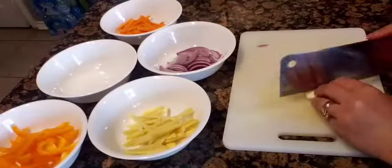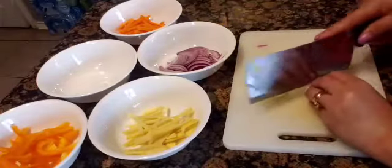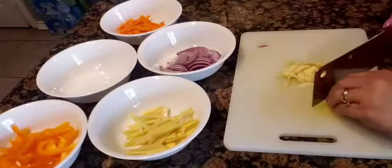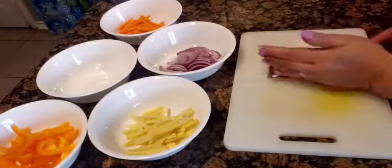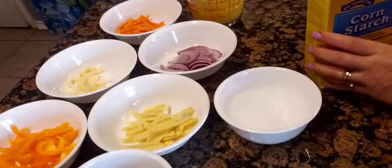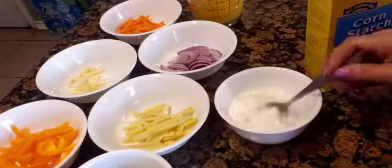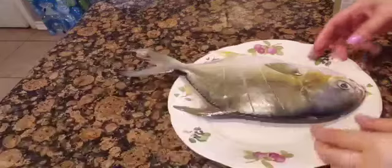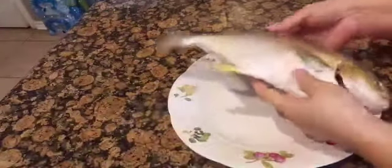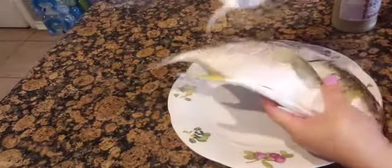And lastly the garlic. We need to soak two tablespoons of cornstarch in water. I have here pompano fish — I had already cleaned it earlier and had made slices on the sides, so I'm just rubbing salt and ground black pepper on it.